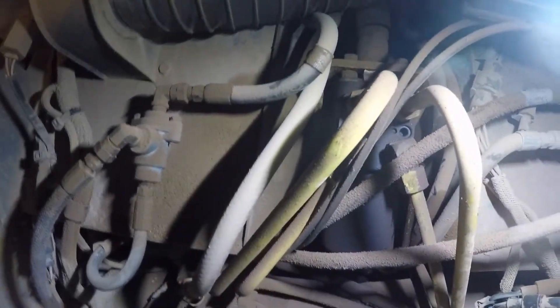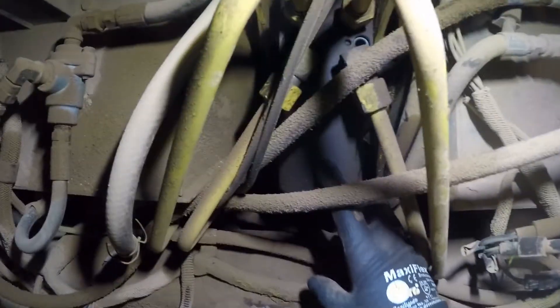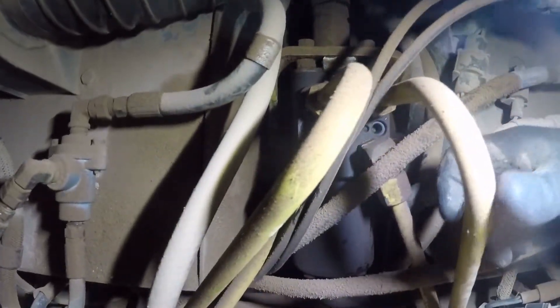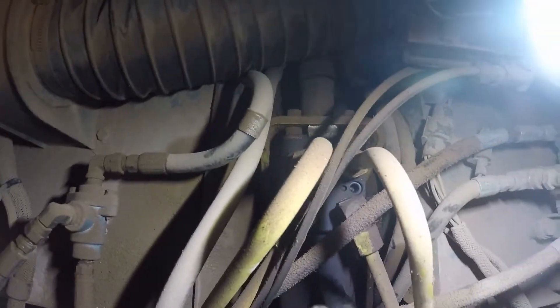Another B model. The operator complaint is lazy steering. This is the HMU, which is the hand metering unit. These are all your hydraulic hoses and hard lines. It's a fully hydraulic steering system, so these do go bad quite frequently.